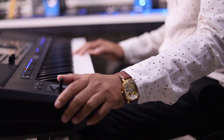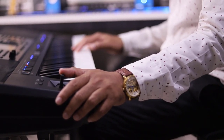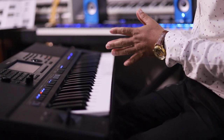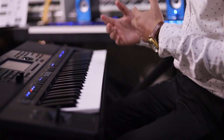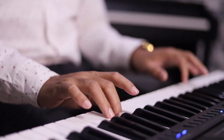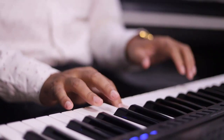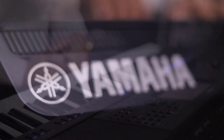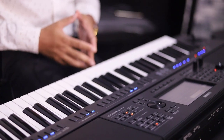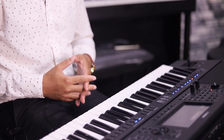Let me demonstrate the sounds — you can play various sounds and rhythm on this keyboard. Now it's time to check the classical guitar sound of the Yamaha PSR-SX900.